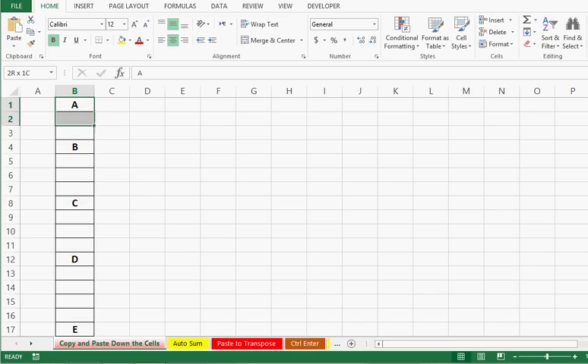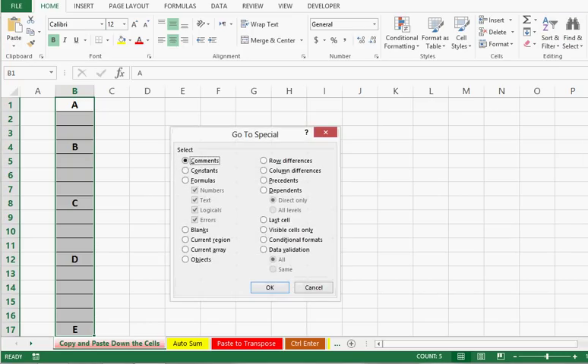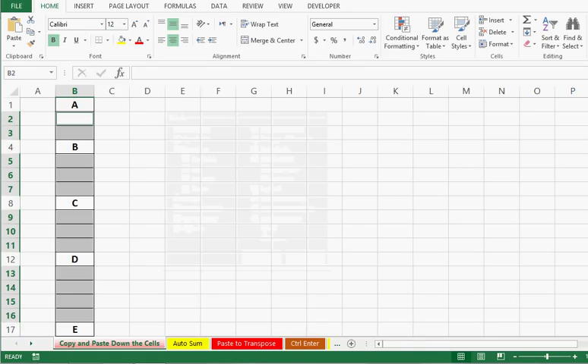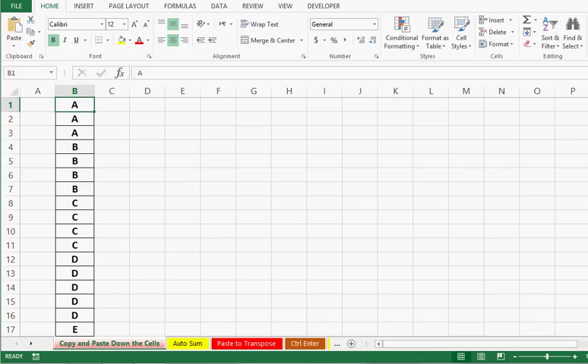I will select the range, then on the Home tab on the right-hand side I will go to Go To Special. In this window I will select Blank, then press OK. At this stage, on the first cell put an equal sign and select the upper cell. Then press Ctrl+Enter, and we can see that we can achieve the required task quickly.